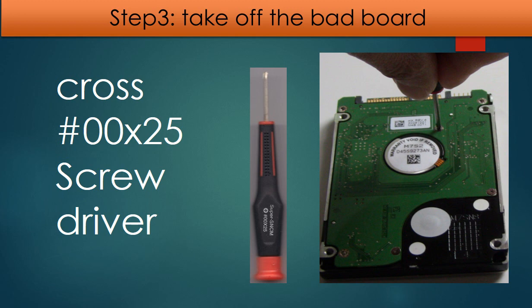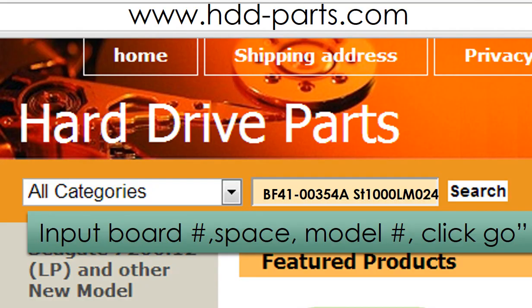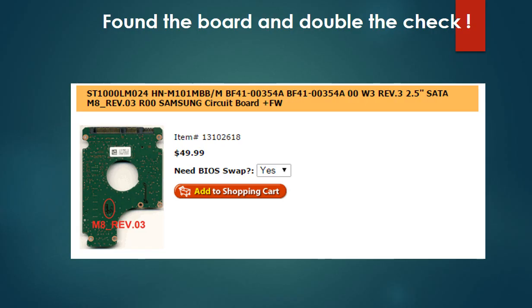Step 3: Take off the bad board. We use a Cross 25 screwdriver to work on this hard drive. Keep the screws in a safe place for later use. Go to www.hdd-parts.com. In the search box, input the board number, space, and the model number, then click search. We will find the board for this model hard drive. Please read the description part of this item and follow the instructions.